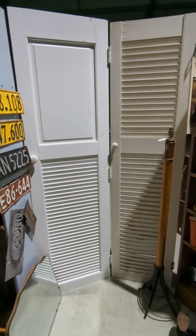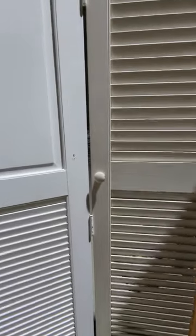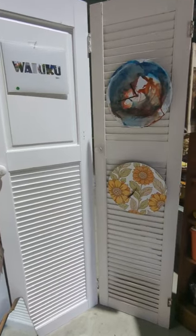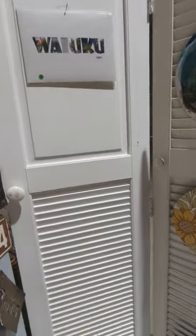They were then used as a divider and a display area for my art and my treasure trove. Quite happy with how they turned out.